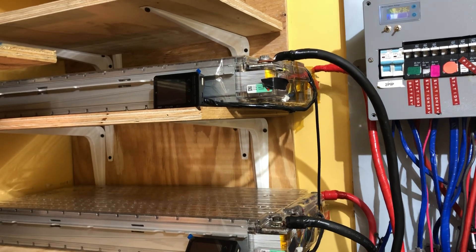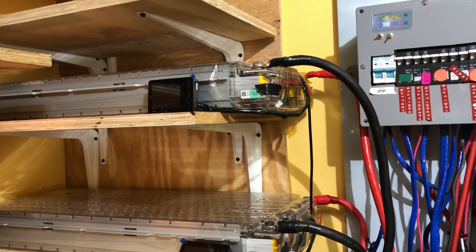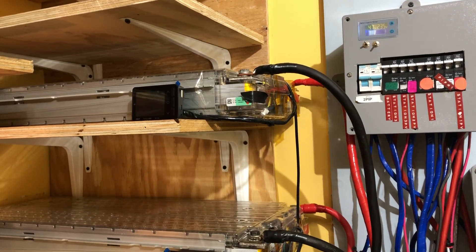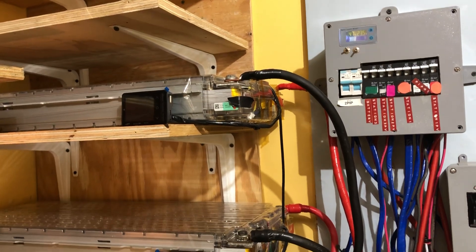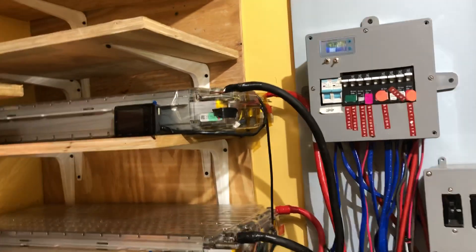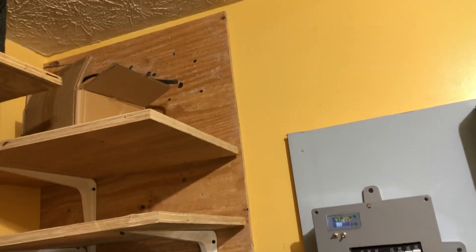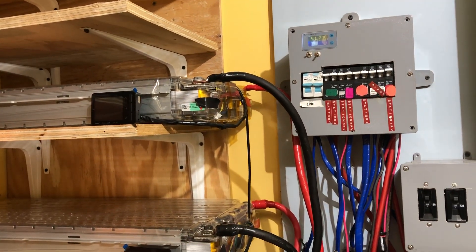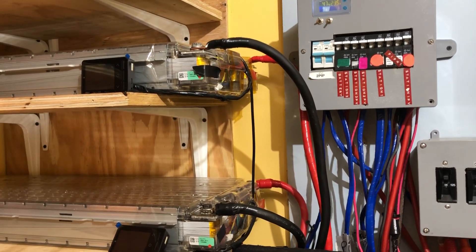Shortly after my last video, a buddy of mine called me and told me that he's into car audio and he's looking for some Ford C-Max batteries to configure for his amplifiers and his vehicle. However, he had two Tesla modules. So if I wanted to trade with him, I told him sure, no problem. So I gave him my five Ford C-Max batteries plus $500, and he took those and I got these two Tesla packs from him.